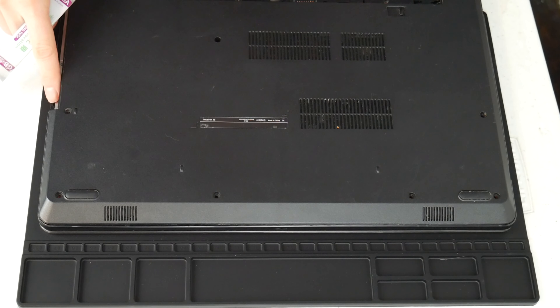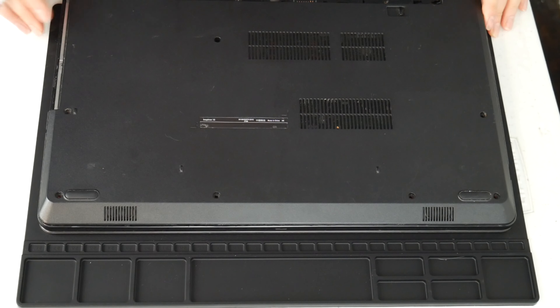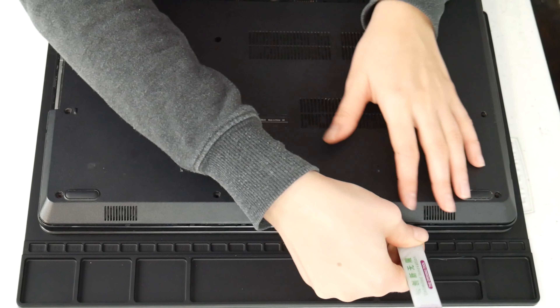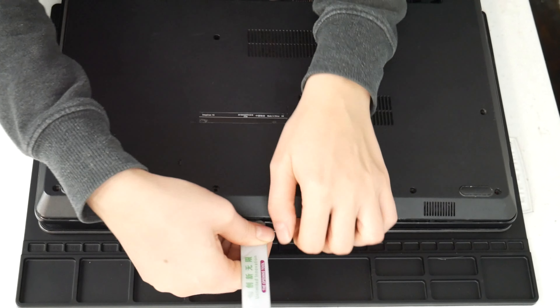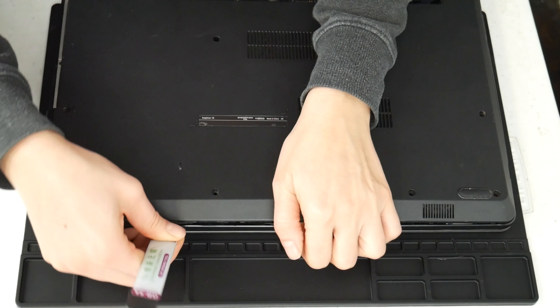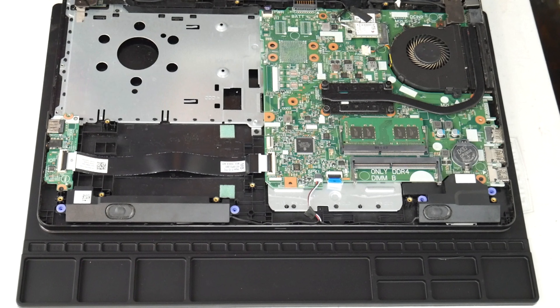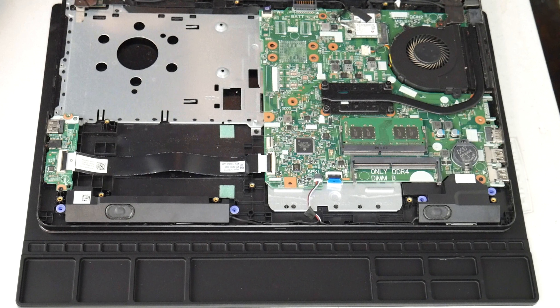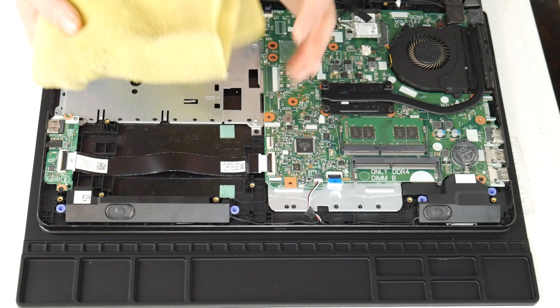I'm going to take my pry tool here and go ahead and open up my computer. You can look up a disassembly for yours on how to get inside. This video specifically covers the topic of overheating. If you feel your computer is not turning off due to overheating, I have links down below for recommended videos for other solutions for non-overheating issues. For any of the tools used in this video I've included links down below so you can see where we got them.